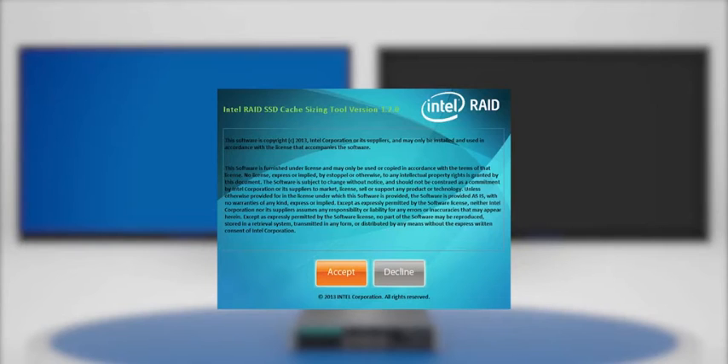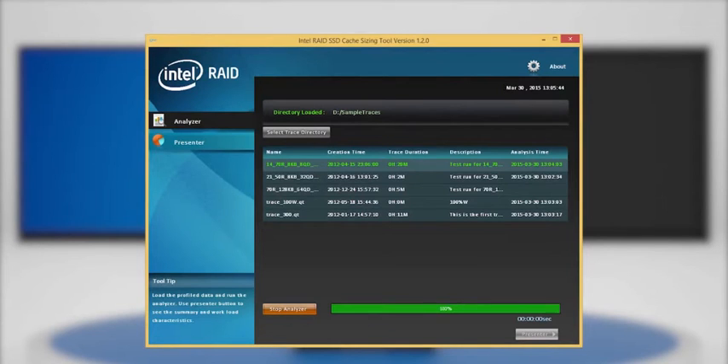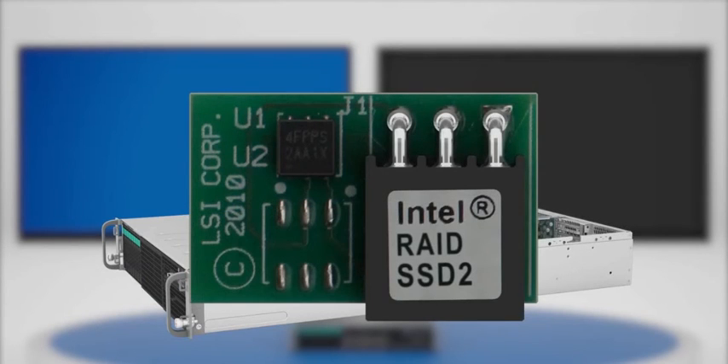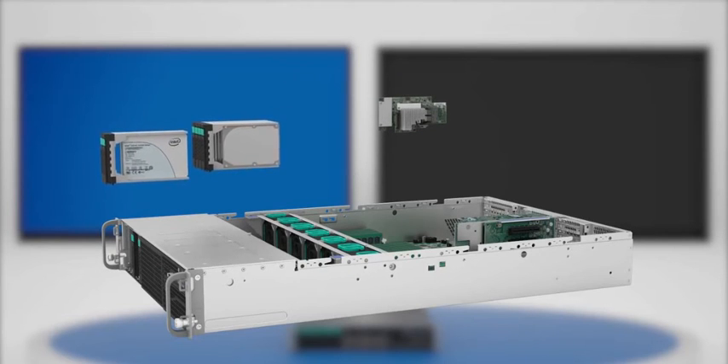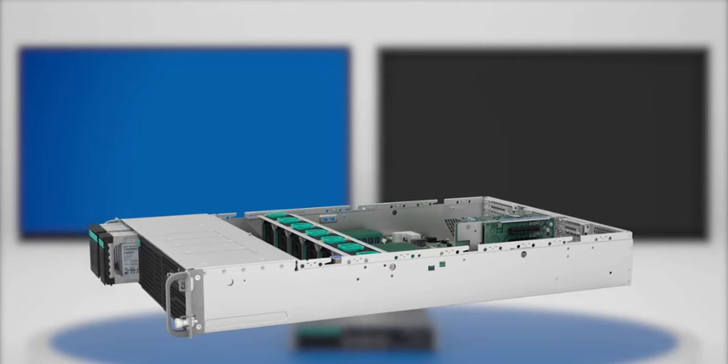Using the Intel SSD Cache Sizing Tool to calculate the required SSD Cache Capacity is essential, as insufficient capacity could prevent the realization of full performance benefit. The Intel SSD Cache Version 2 feature requires the Intel RAID Premium Feature Key to be installed as well as at least one solid-state drive that will be used as a cache drive. The solid-state drive should be addressable by the Intel RAID controller or Intel RAID module.